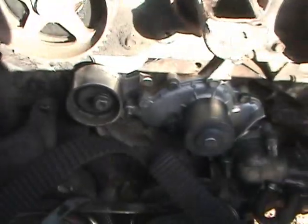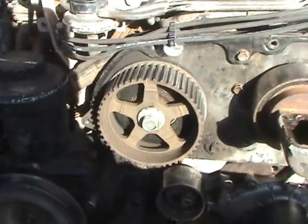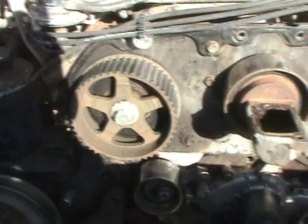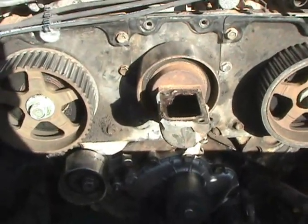So I'm going to put the timing belt back on once again, and hopefully I can keep those notches where they are, and it will finally run properly.